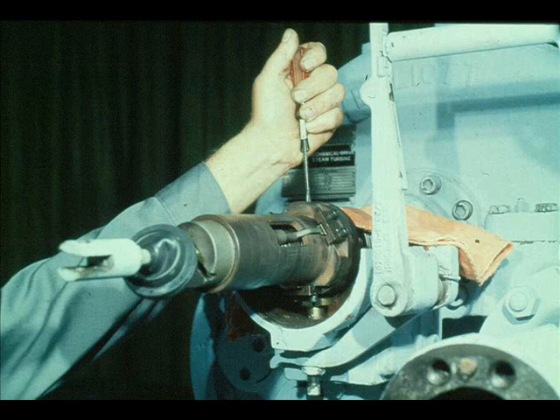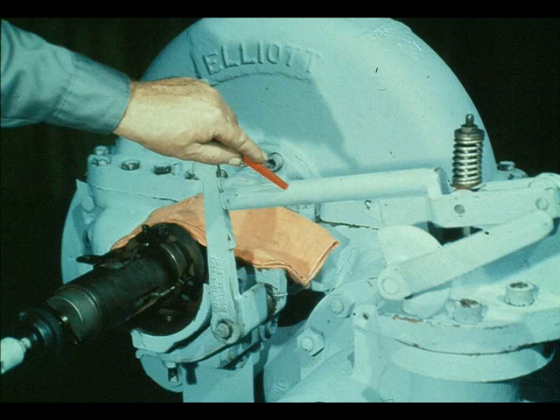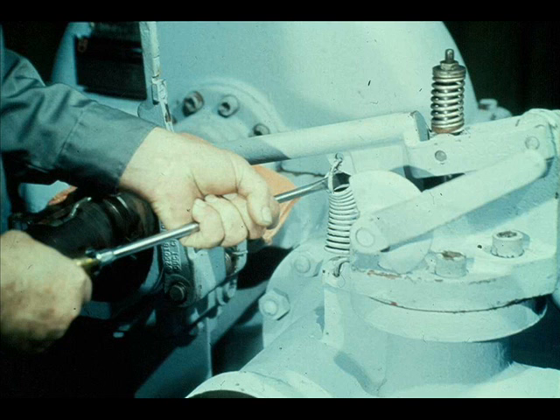To test the action of the overspeed trip system, press down on the opposite end of the trip pin, as shown here. The trip pin is forced down against the trip plunger, which pushes down against the jack screw in the hand trip lever. The hand trip lever pivots, releasing the knife edge of the resetting lever. The spring on the resetting lever then pulls the valve closed, showing that the overspeed trip linkage is operating correctly. Since the assembly is working correctly, reattach the spring to the resetting lever and to the valve cover. That completes the reassembly of the overspeed trip assembly.